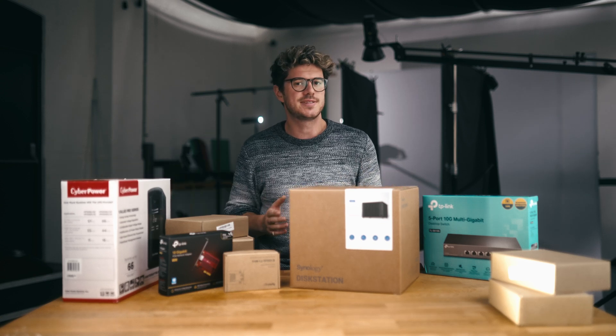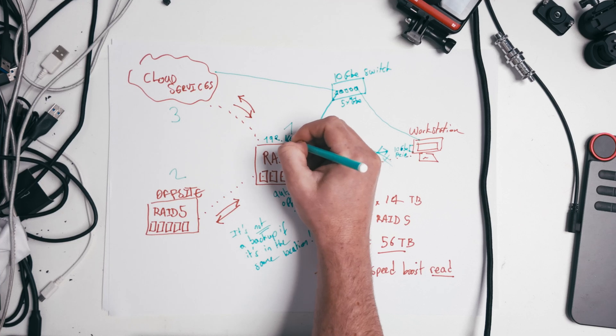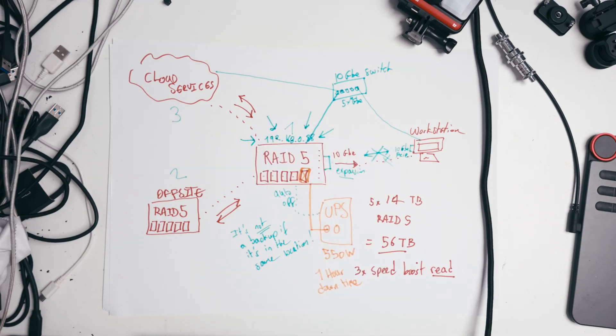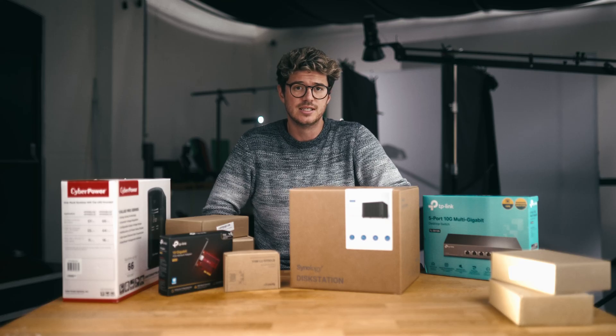That's it as far as the setup goes. I've given the drive a static IP address on the network, so it's easier for any machine to find it. I can just say go to this IP address and people can find the drive, and that way they can connect to it automatically over and over.